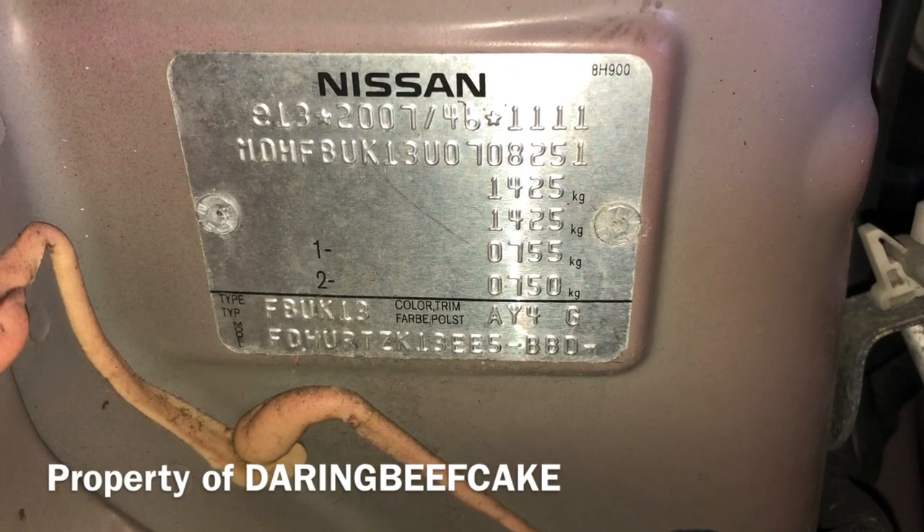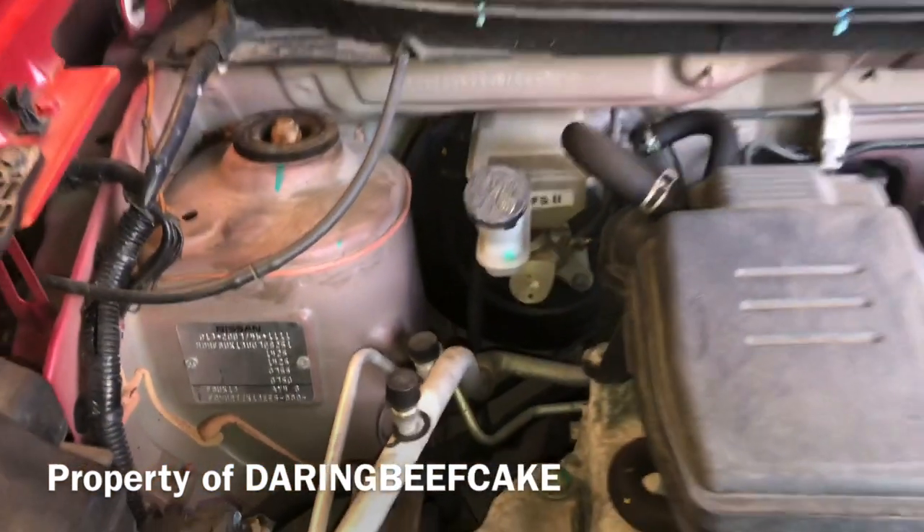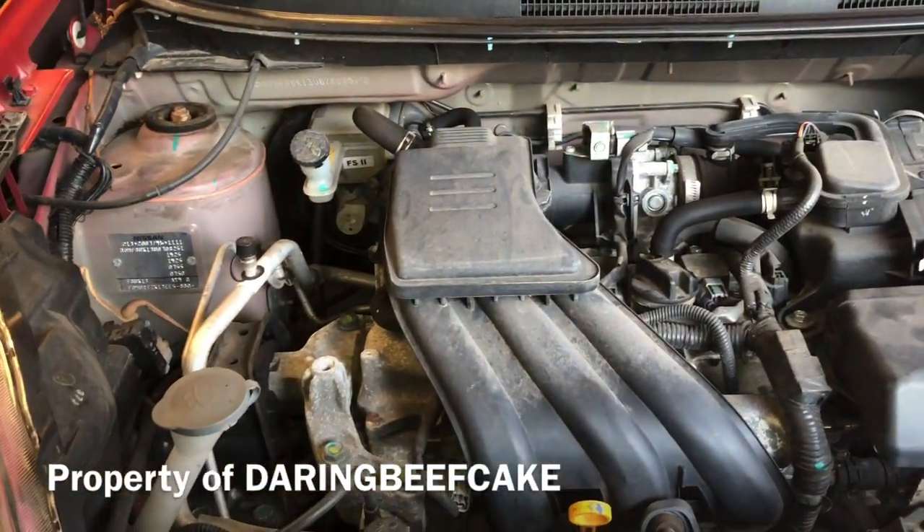In this case it says color trim AY4. That's pretty much it, so I hope this video helps and thanks for watching.